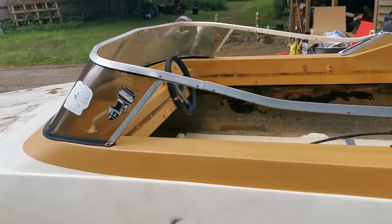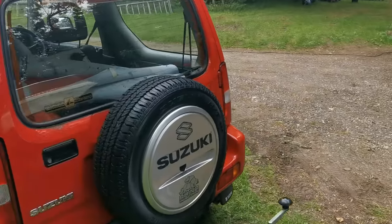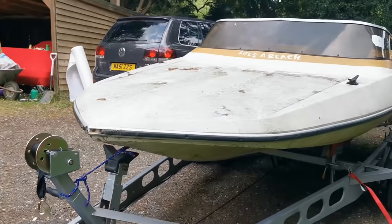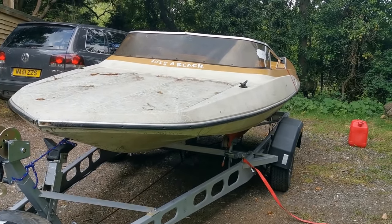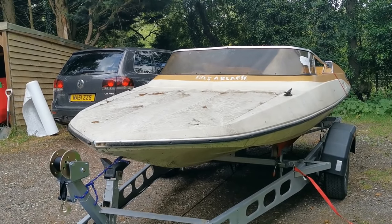I didn't pay very much for it — it was almost free, and it came with a couple of outboards. I'll dig them out and show you those. I want to do a little video of those running just so I can sell them and hopefully make my money back. So first of all let's get the outboards out and see if we can get them running.